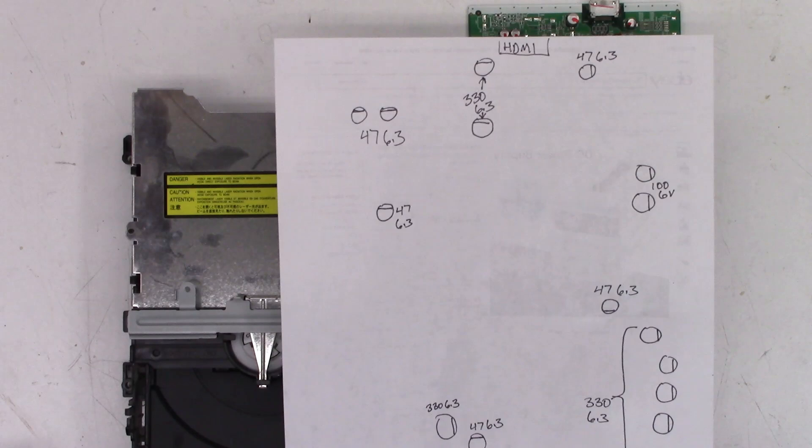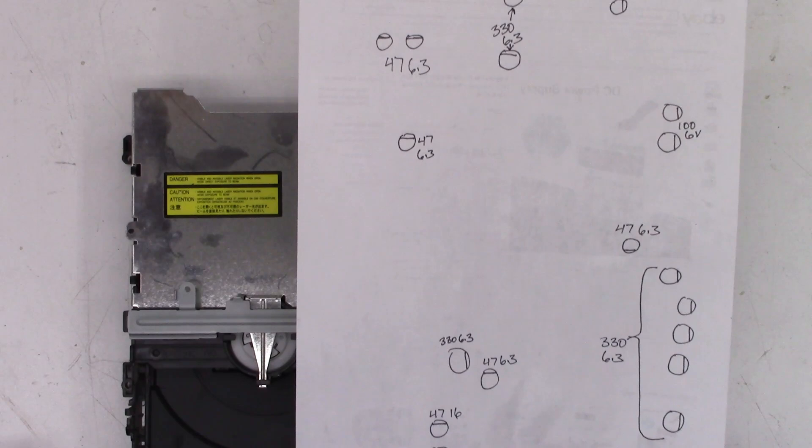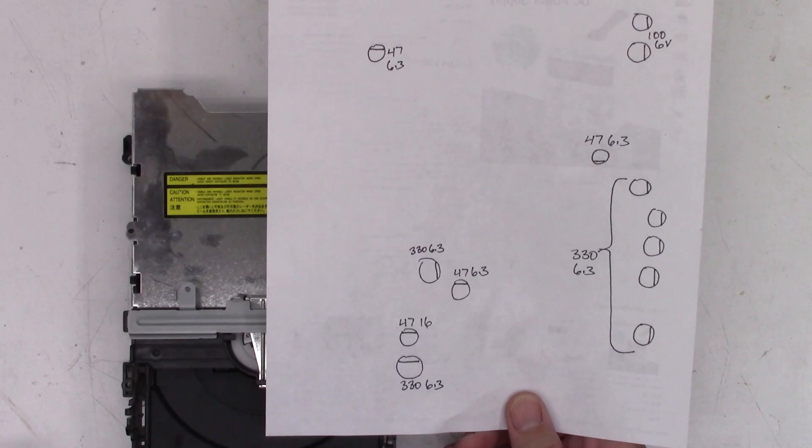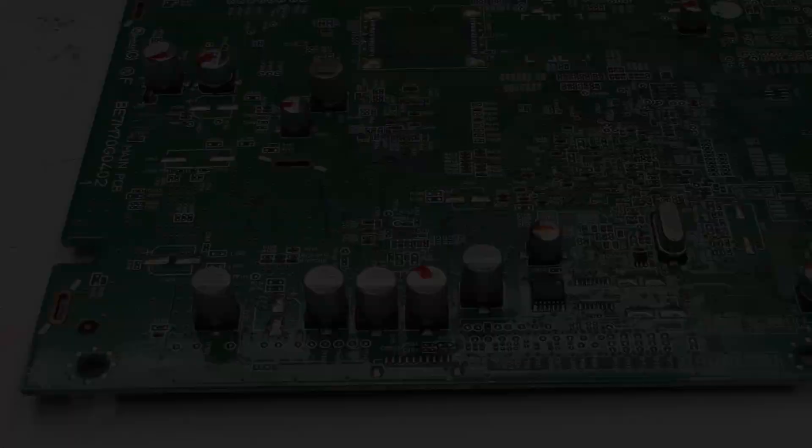I've already made a road map so I can strip all the capacitors off without having to worry about where they go. I've marked all of them — I've marked all the negative polarity of the capacitors — so I can just go ahead and strip off all these capacitors in one swoop and replace them one by one without worrying about whether I got the right one in the right place.